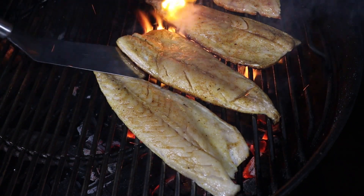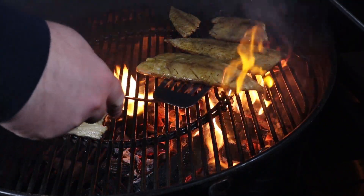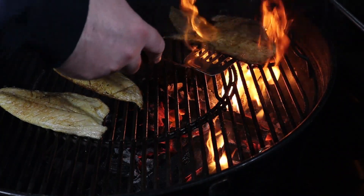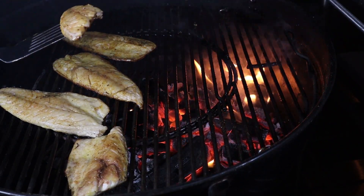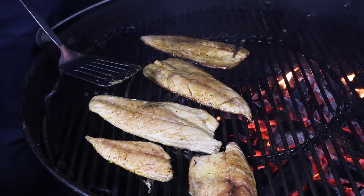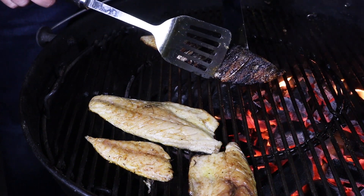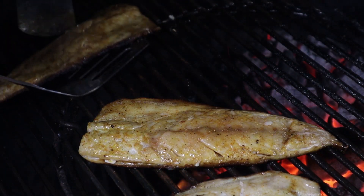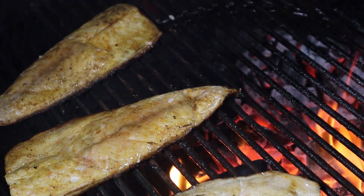These are ready to turn, so we're going to give them a quick flip. I'm just going to move these over to the indirect side — they are ready and we don't want that skin to burn. As you can see, we've oiled the grates and we've oiled the fish and there's not one bit that's stuck. Just going to flip this ever so slowly — look at that beautiful char along that skin. It's exactly what we're looking for. The fish isn't quite ready yet, so we've moved it all over to the indirect side just to finish off.